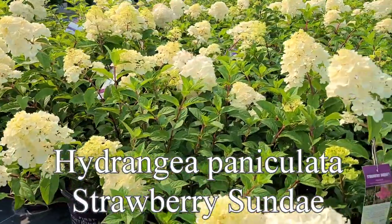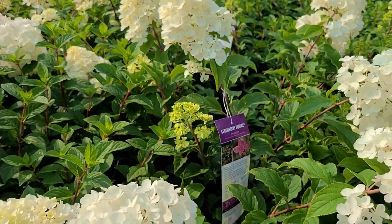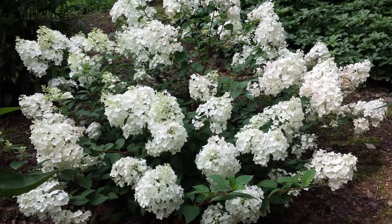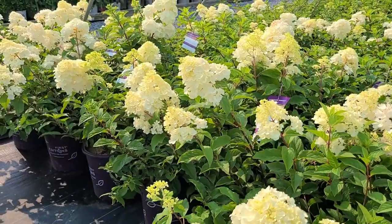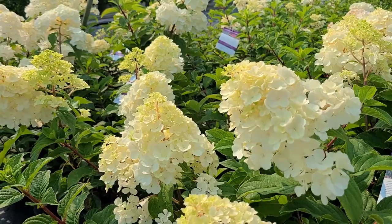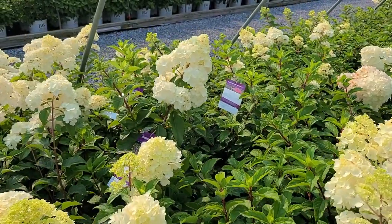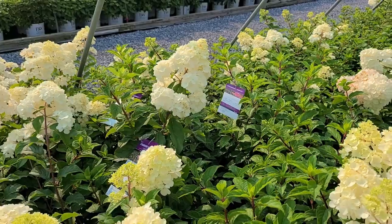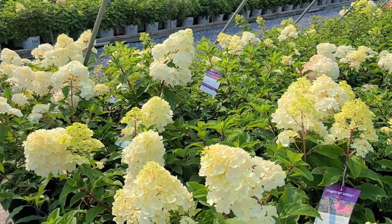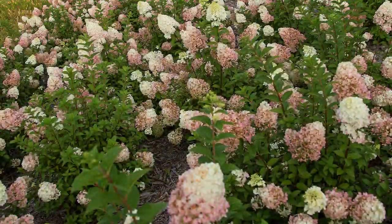This is a variety called Strawberry Sundae — an upright growing form of the Hydrangea paniculata, or panicle hydrangea, that's bushy and compact, only growing about four to five foot high by about the same wide. From about midsummer onwards it starts to produce these conical shaped heads that come out first with a light lime green color, then open up to beautiful creamy white flowers that stand up prominently above the canopy of the plant, and then as we get into cooler temperatures in the fall it will start to take on pink coloring and even a light red color too.